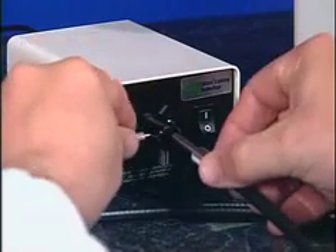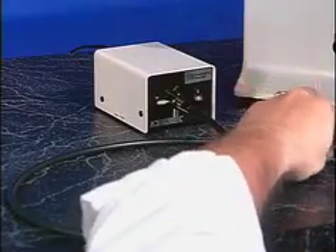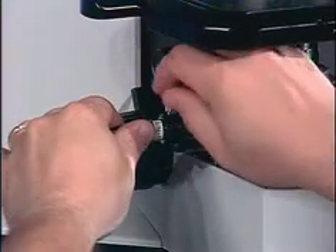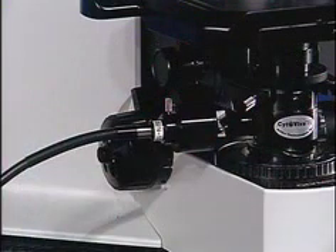Connect the liquid light guide to the metal halide light and tighten the set screw. Now connect the liquid light guide to the CYTOVIVA and tighten the set screw — again, finger tight only.